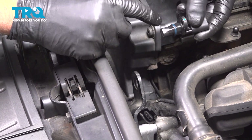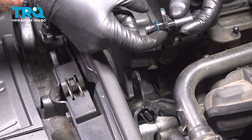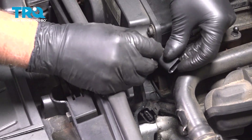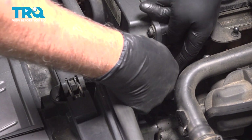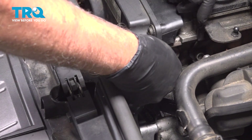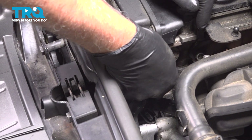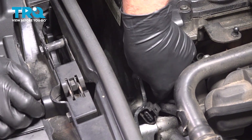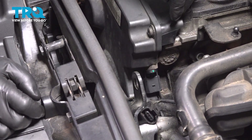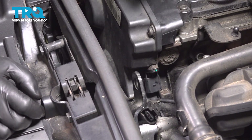I'm gonna take the sensor and put a little silicone on the O-ring. There's some silicone lubricant — slide it in place, push it up, and get that lined up.